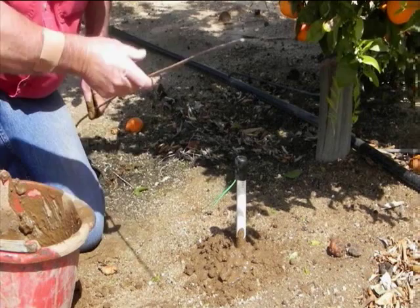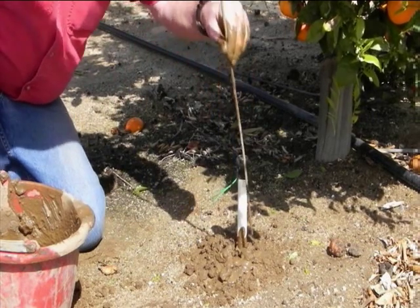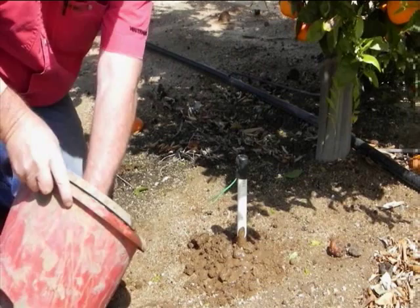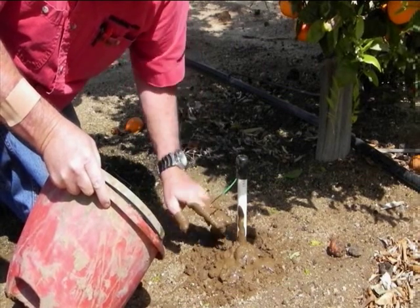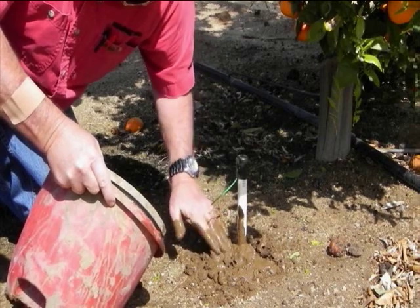A thin rod is used to tamp down the loose soil around the sensor, helping to ensure a good snug fit between the sensor and the soil. Mound up more of the mud and loose soil around the top of the pipe to keep water from puddling. This keeps water from running down the pipe and giving a false reading. The sensor should only see the water that percolates down through the undisturbed soil.